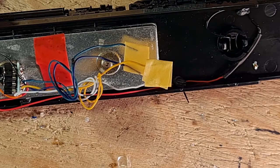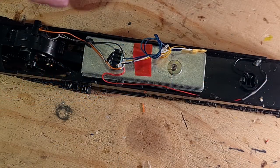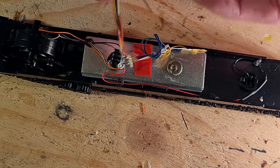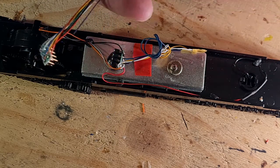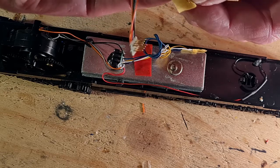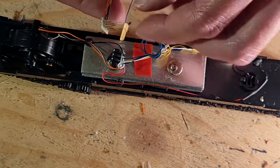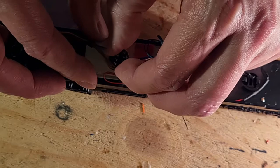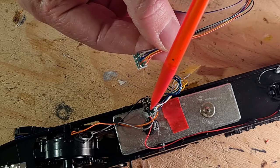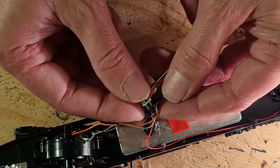Before fitting the chip, I insulate all other wires with some masking tape — this includes the purple stay-alive wire on the decoder. The harness wiring colours match the chip wiring exactly, so look for the red wire on the top corner and match this with the red wire on the harness and plug it in.